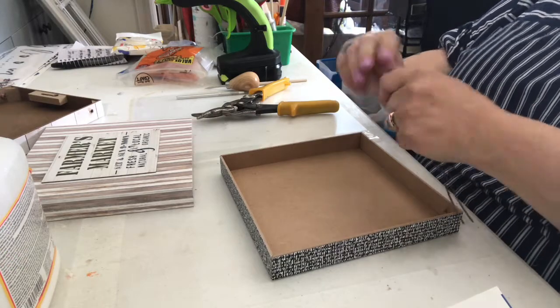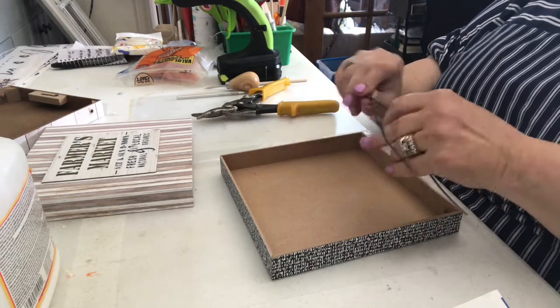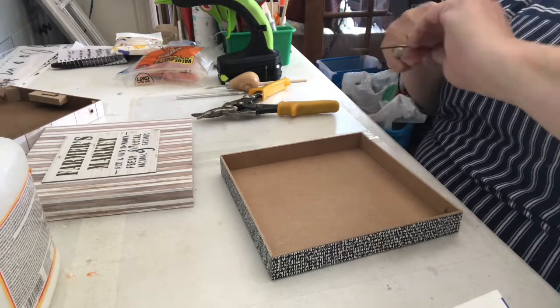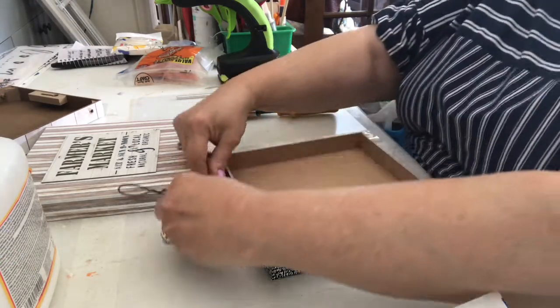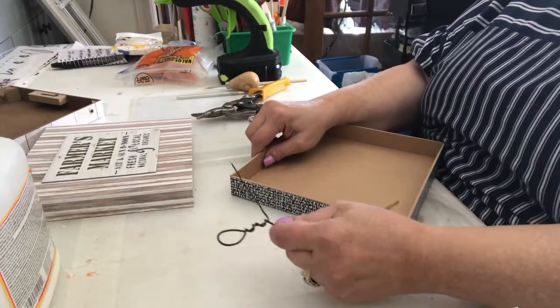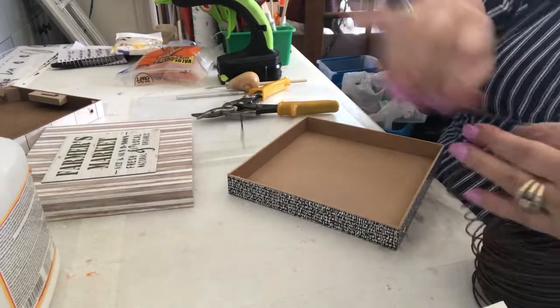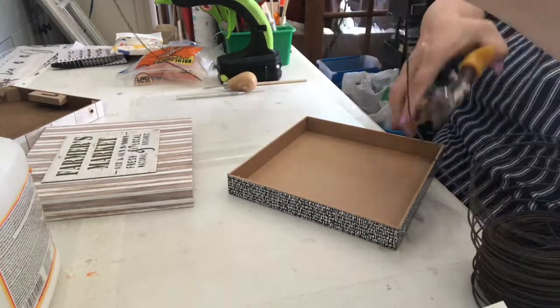I'm just twisting the top. I used those pointed tools — I used those in jewelry making. And I thought they'd be good to poke through there, and they were. If you have an old ice pick or can find an ice pick, that would be perfect. Otherwise, maybe a long nail would be very good for doing it.